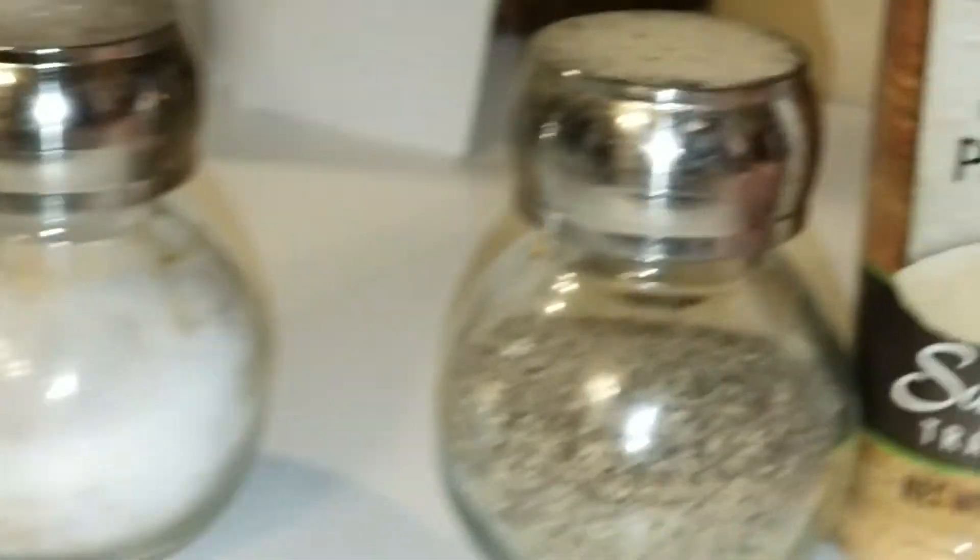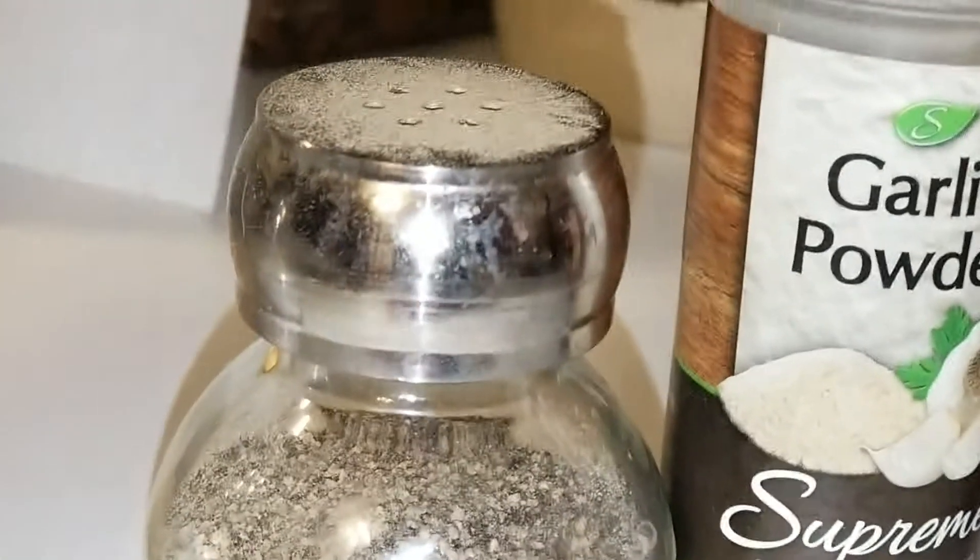Garlic powder, pepper — I used the coarse pepper — and the salt. There's just rice in there so my salt doesn't harden.